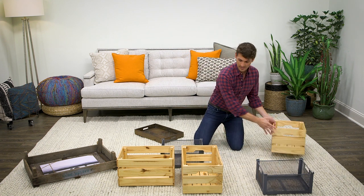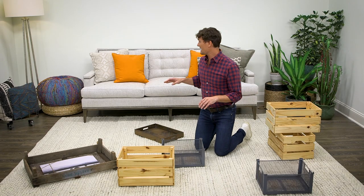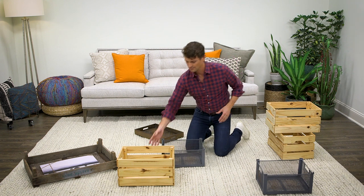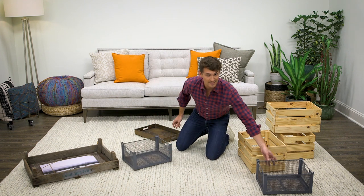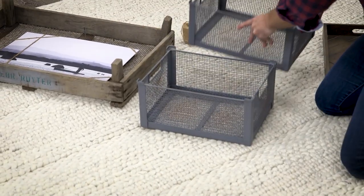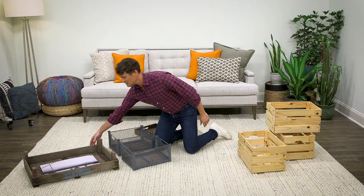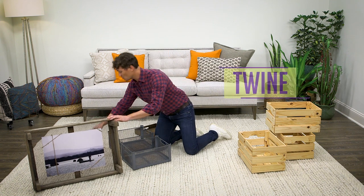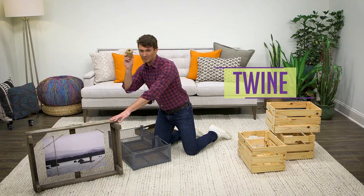Now for today's installation, I'm going to pull out the wood. In this living room we already have a few natural elements and I want to inject some metal. So I'm going to grab the two metal crates, stack one on top of the other, and put them next to a crate that has a piece of art in it. This piece of art is a rigid photograph mounted with twine. I love twine — it's natural, it's cheap, and you can get real creative with it.